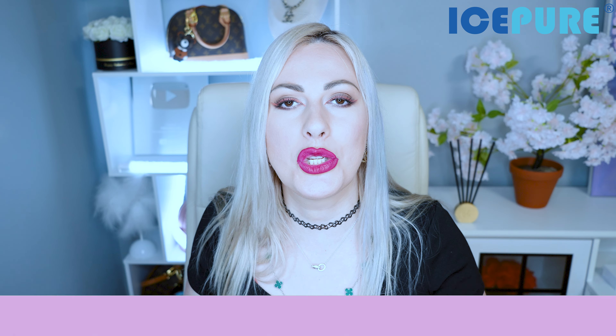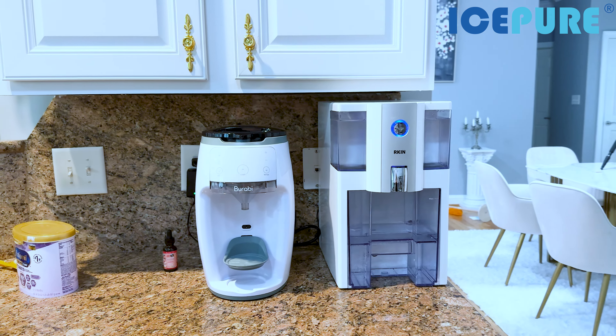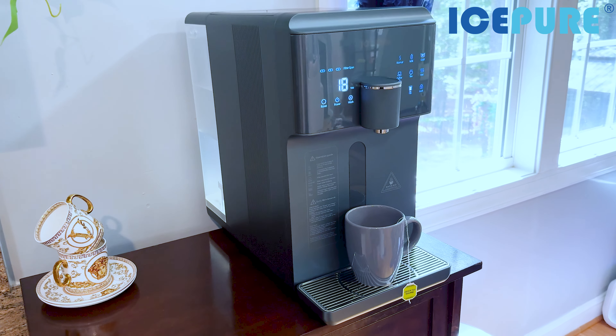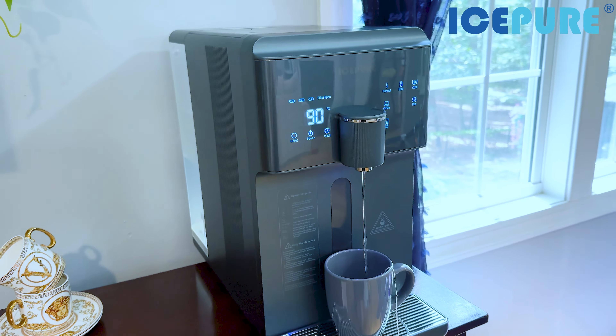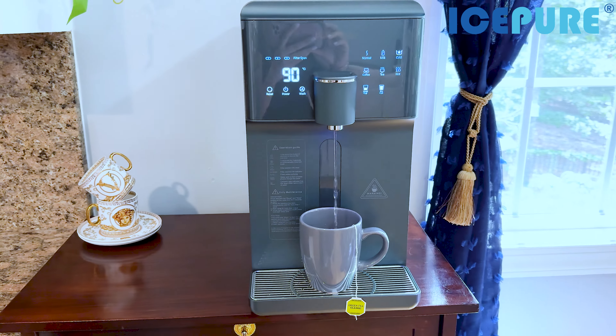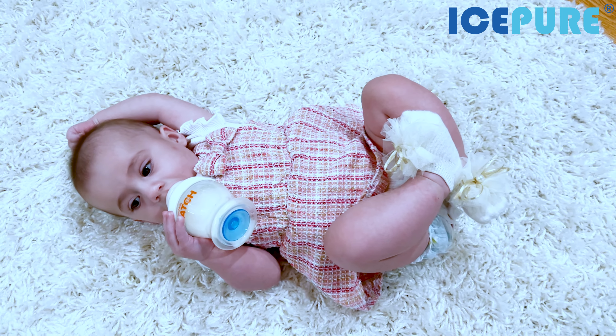I truly hope you enjoyed this review and found it helpful. I'm a huge fan — it gives you hot water, cold water, and room temperature water, covering all possible needs. Personally, I can now get rid of my kettle, my baby formula warming machine, and my ice maker, since this machine provides cold water too. That's already three devices off my countertop, all combined into this one Ice Pure machine.